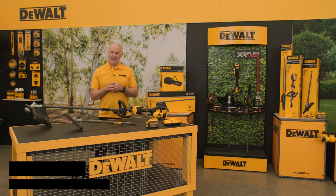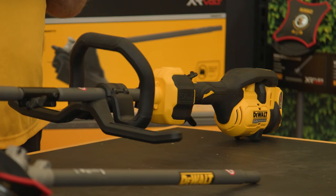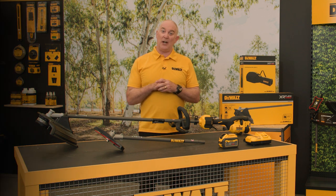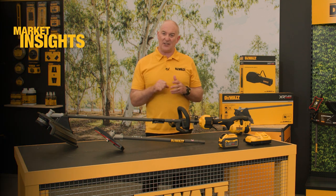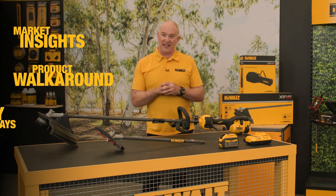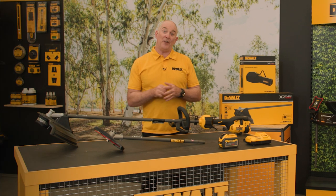Hey guys, Cam here and I'm very excited today to introduce a new addition to our outdoor power equipment range — the new 54 volt FlexVolt split boom. In this video we'll take a look at market insights, along with doing a product walk around and looking at some of the key takeaways of this fantastic new product.